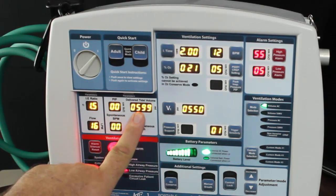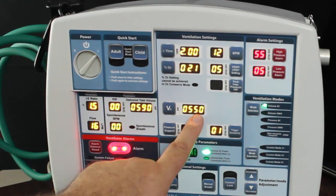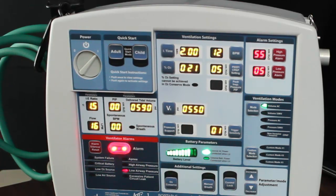Tidal volume shows 599. We have it programmed for 550, so it is giving more air than what you have programmed, because there is not a circuit hooked up.